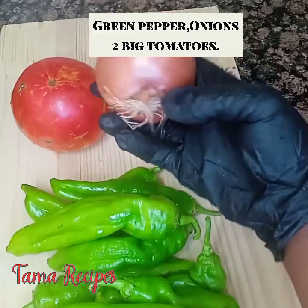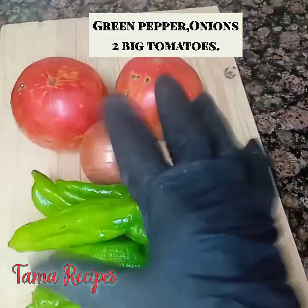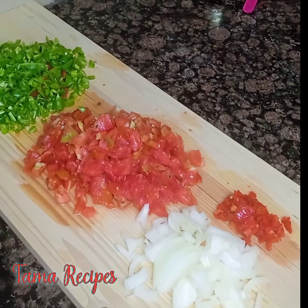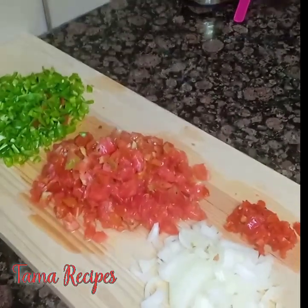Here are the other ingredients: we have our green pepper, medium-sized onions, and two big tomatoes. You wash them and dice them into shape, so that's what we have here. And here is pepper on the side — I forgot to add it initially.